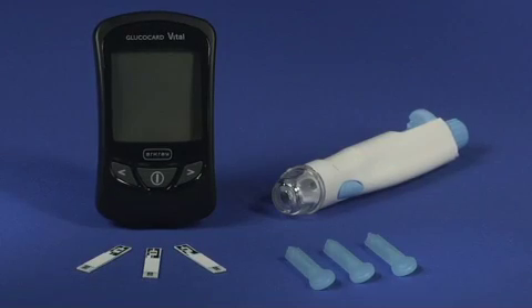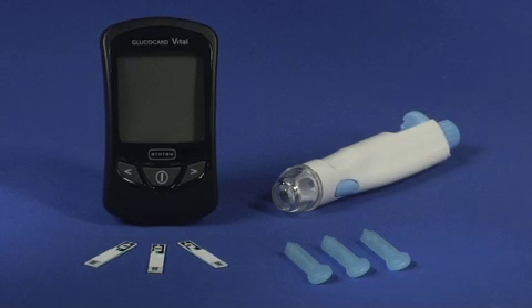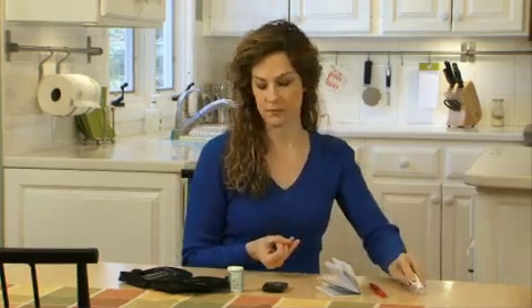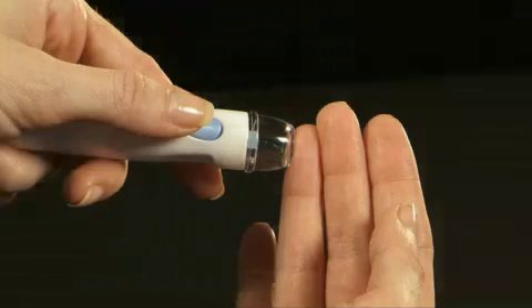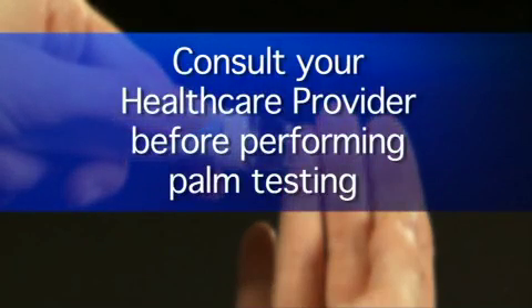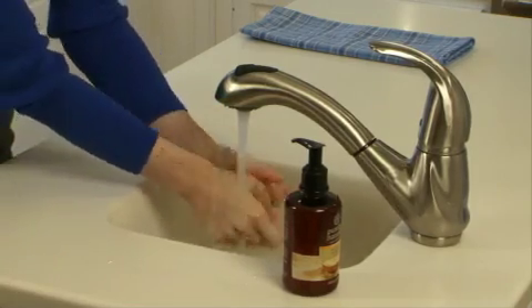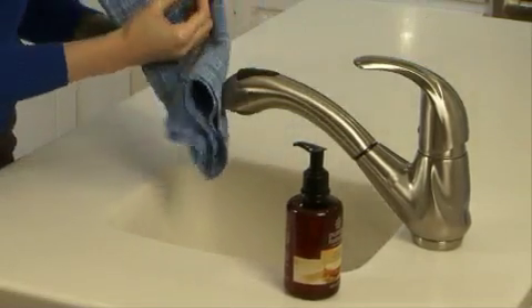To perform a blood glucose test, you will need your Glucocard Vital Meter, Glucocard Vital test strips, lancing device, and lancets. Since the Glucocard Vital System requires a very small blood drop, we will use the fingertip. Speak to your healthcare provider and refer to the user manual before performing palm testing. Your first step before testing your blood is to wash your hands with soap and warm water, then rinse and dry thoroughly.